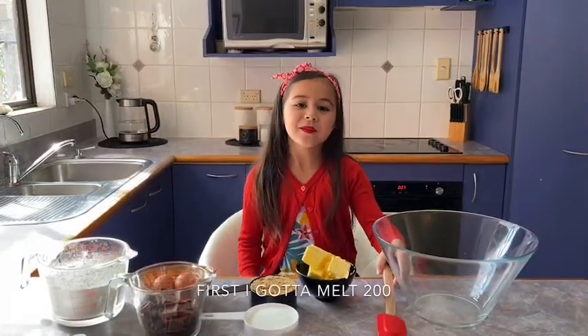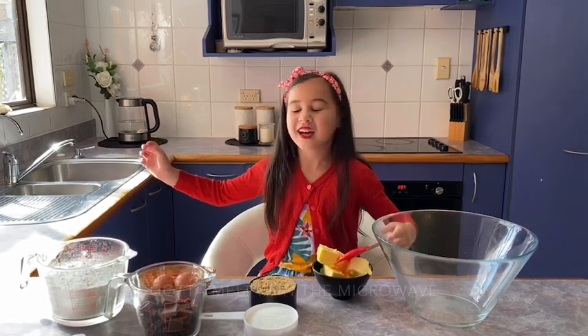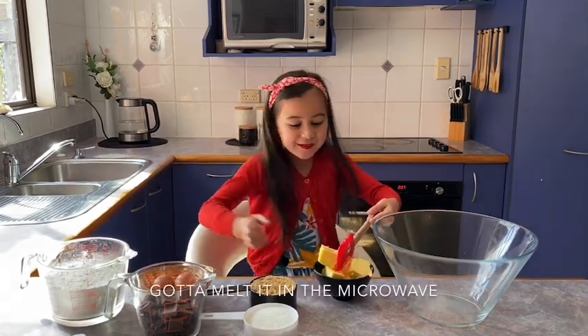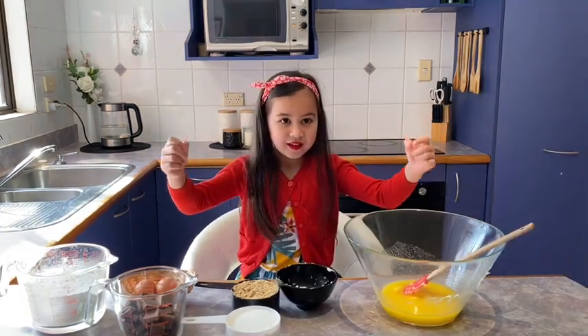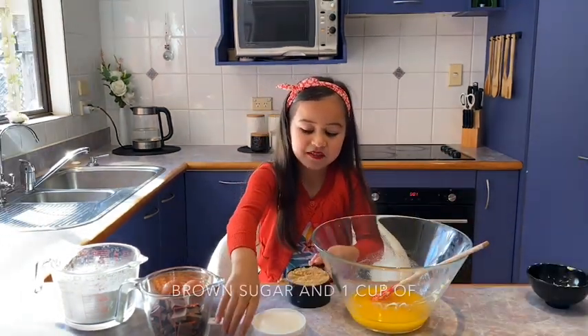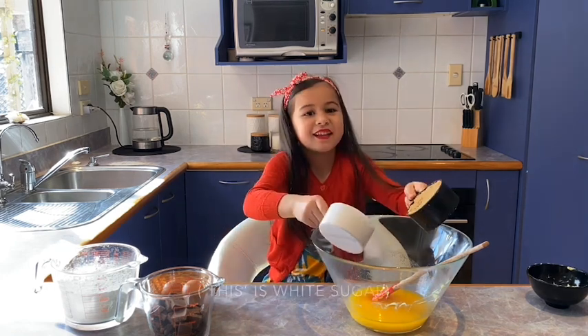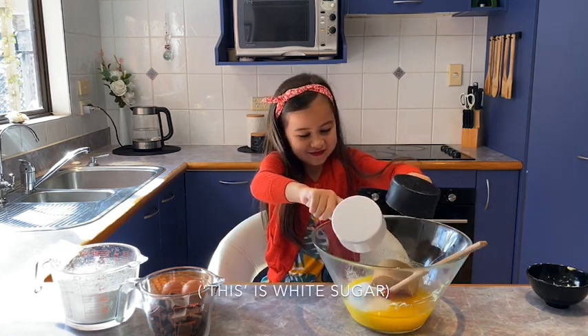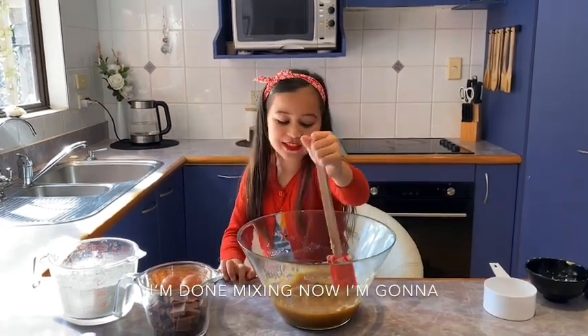First I got to melt 200 grams of butter in the microwave. Now I'm going to put one cup of brown sugar and one cup of this into the bowl. I'm done mixing now.